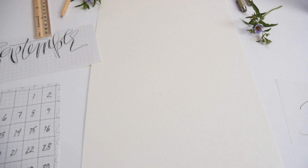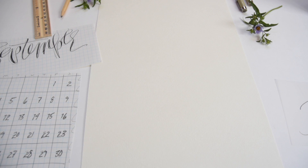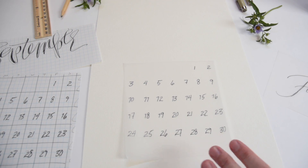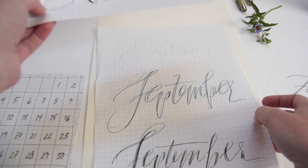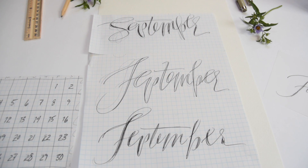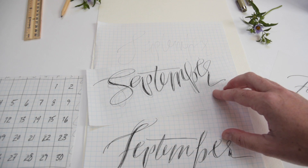We're starting with our usual supplies: a piece of cold-pressed 140-pound watercolor paper. I've got my number grid on a piece of graph paper, so that helps me keep it straight. And then I've transferred it to my tracing paper. I've also written out the word September a whole bunch of different times, using graph paper to help me keep it sort of straight and symmetrical.